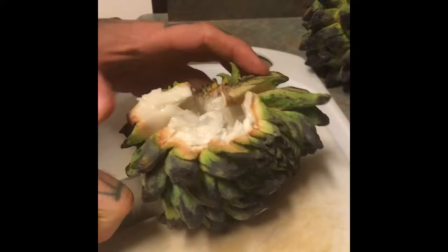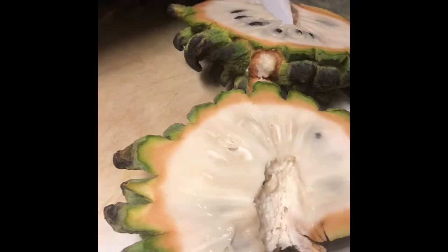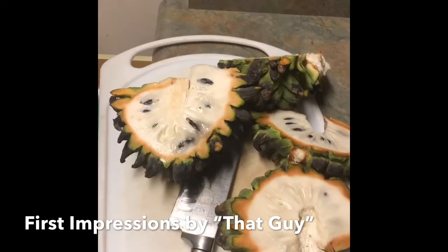We decided to break open our rollinia fruit and give it a try. It is said to taste like lemon meringue pie. It's also called snot fruit by some people. There are a bunch of seeds in it. We're gonna give it a go and see what it tastes like. All right, here we go — time for the moment of truth.